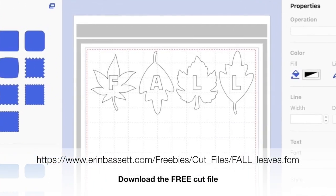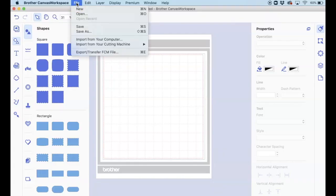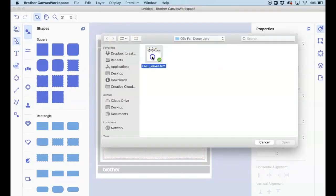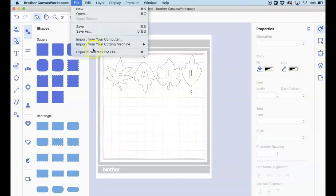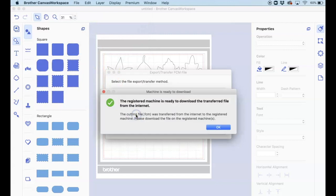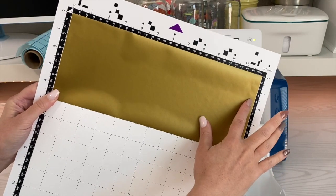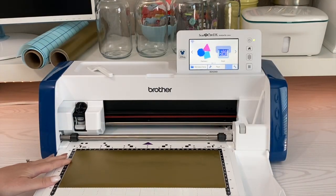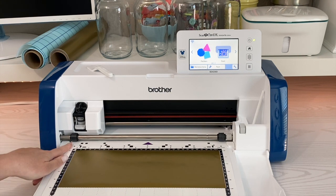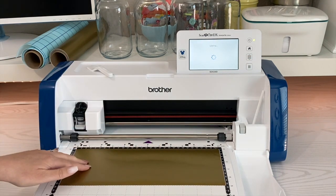I went ahead and created this design already for you, so make sure you download it to be able to do this project. Once you have that file downloaded, go ahead and open it up in Canvas Workspace and send it over to your ScanNCut using the export/transfer function to send it over your Wi-Fi network. I went ahead and put a piece of vinyl on here — it's five inches by twelve inches wide — and I'm just going to line up my mat with those little bumpers and hit the mat button to load it in.